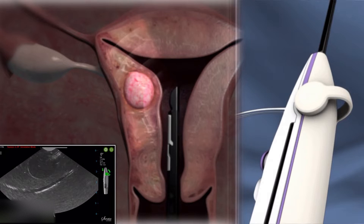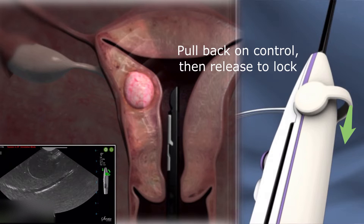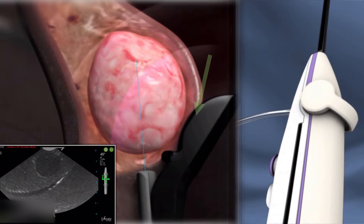Begin targeting a fibroid at its widest point. Press down on the articulation lever and pull back. Release to lock at either 45 degrees or 60 degrees. As you articulate, point the device shaft at the fibroid, directing the blue introducer line through the middle of the fibroid.